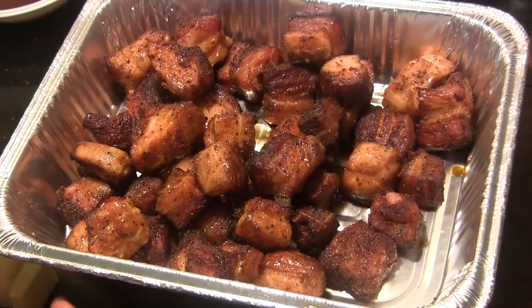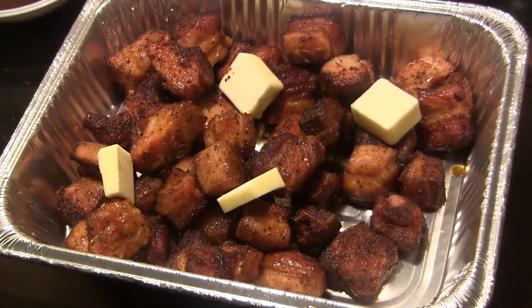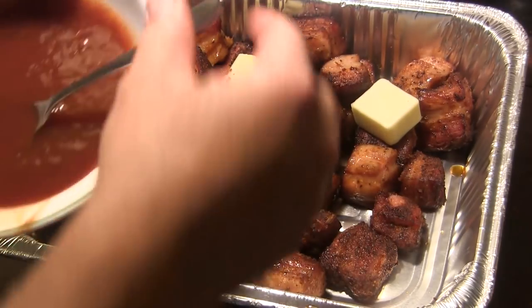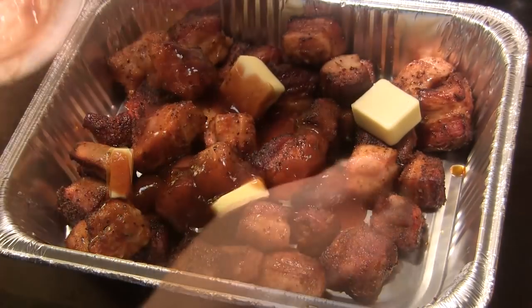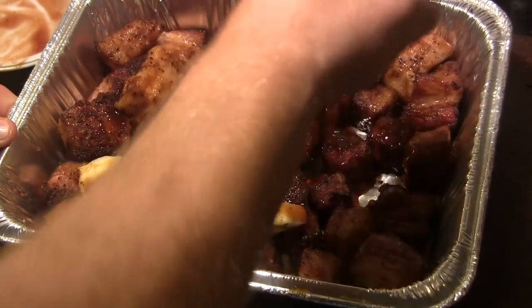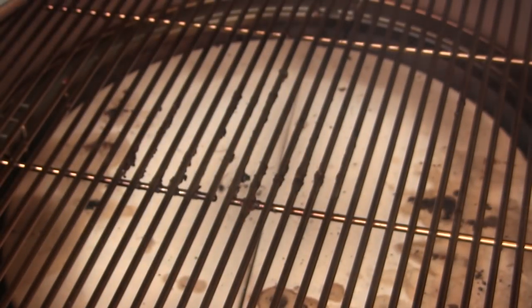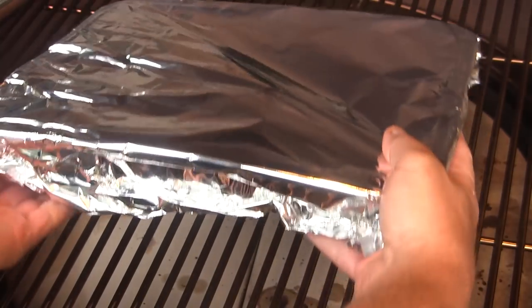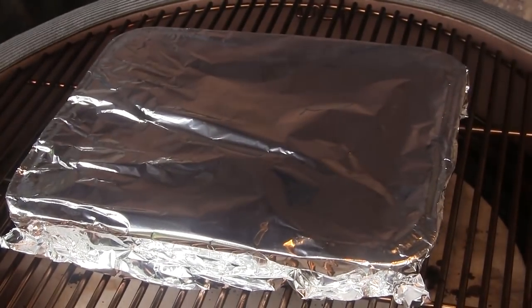I've transferred my burnt ends into a clean foil pan. We're going to put about four tablespoons of butter on top, then add about a cup or so of barbecue sauce, and stir that up to get those burnt ends completely coated with sauce. Then we're going to cover this pan with foil, take it back to the grill, drop these right back on, and let them go covered for 90 minutes or so.